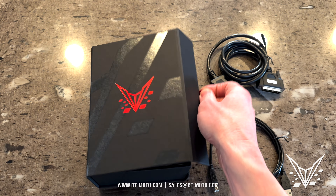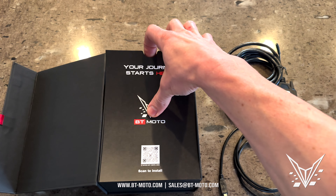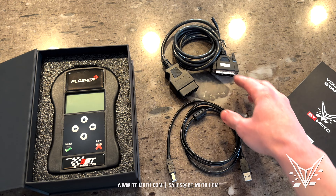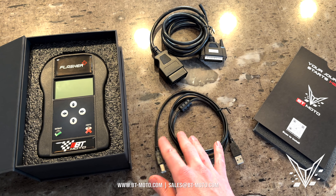First you'll receive a box. In the box you'll have the handheld and two cables. This is the handheld obviously, and you have the diagnostic port cable. They may look different than this, and you'll have a cable that goes to your computer.